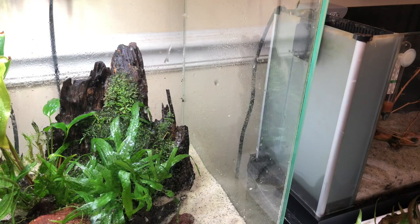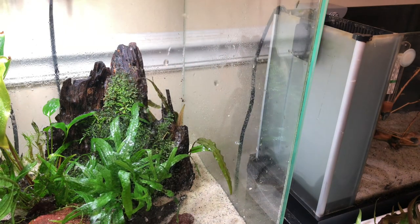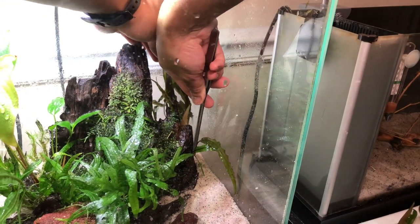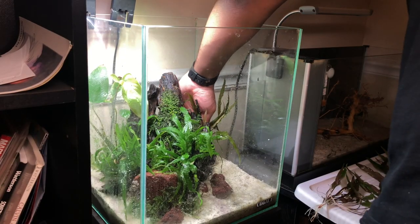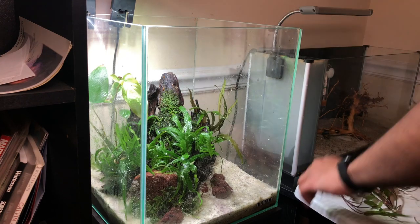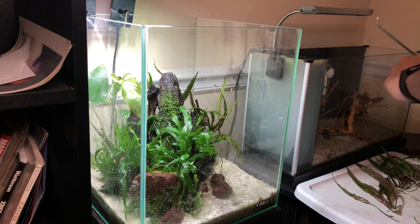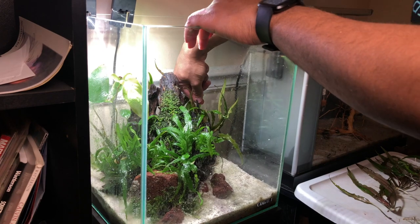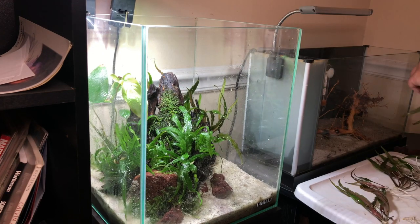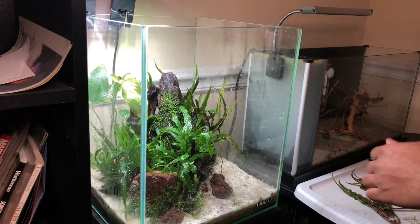For the plants in the eight-gallon, I decided to keep the crypts and added the java fern trident and anubias that were in my Fluval Spec 5. I also took the crypt parva out of the Spec 5 and put it into this tank. Since I took out the rotala, I wanted another stem plant and decided to use a lot of the alternanthera reineckii — scarlet temple — that I had growing in my paludarium tank.